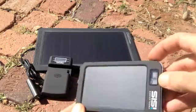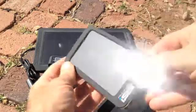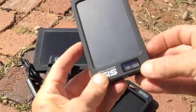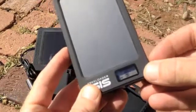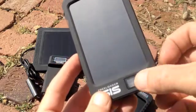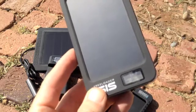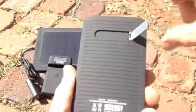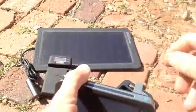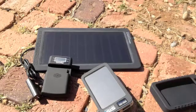It does take quite a long time to charge using only the panel itself, as it's quite small. On the front there's a basic LCD display showing whether it's charging, what it's charging from — Sun, USB, or a booster — and gives you a basic battery level.